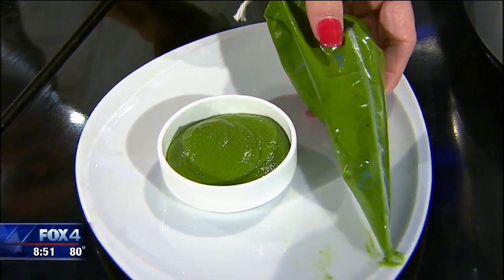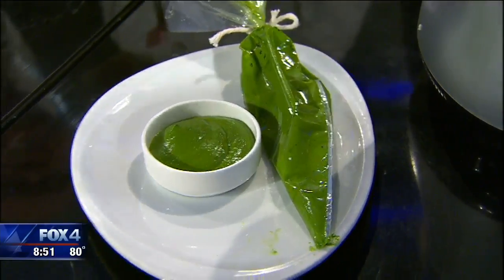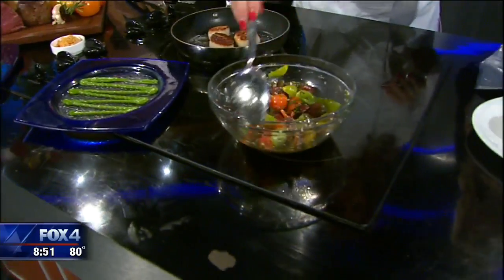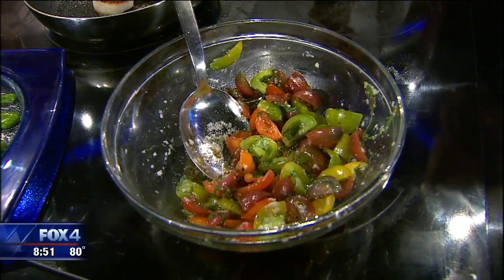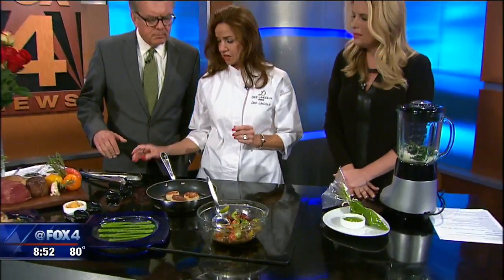You can do it in a bowl, or if you want to get a little fancy, use a pastry bag. Then we move over here — we've already got some heirloom baby marinated tomatoes. We mix those with a little lemon juice, a little oil, a little salt, a little pepper, and a little parmesan.